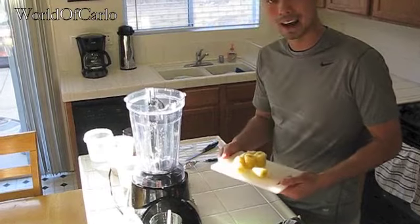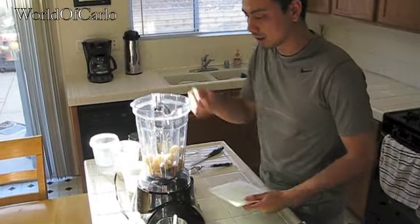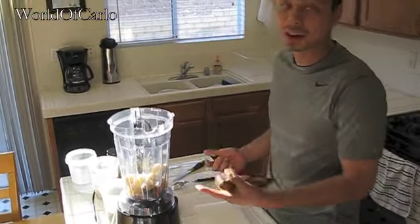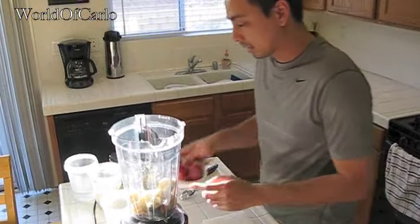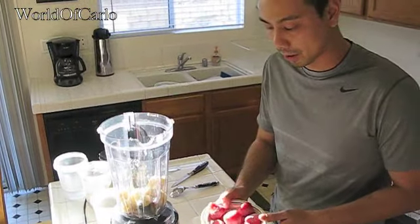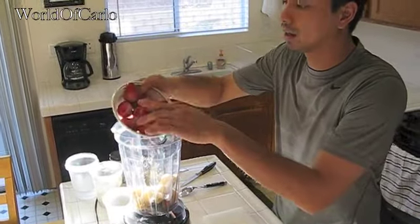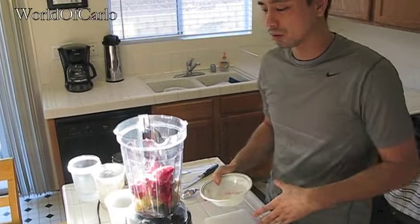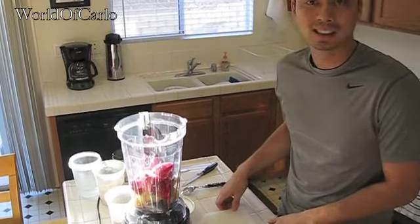Let me go ahead and add my one and a half bananas. With bananas, a lot of times they get a little bit black — usually they turn out okay, they're not bruised or anything on the inside. I do have my frozen strawberries. You can use fresh ones, you can use whatever fruit you want. Either way, it makes a really good shake — that's why it turns out more like a smoothie for me. I don't have to add ice to it, so it cuts out a step.